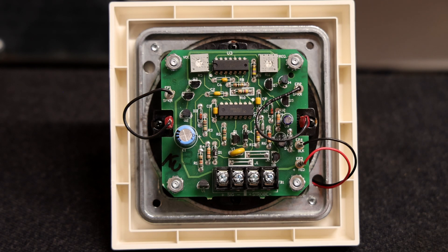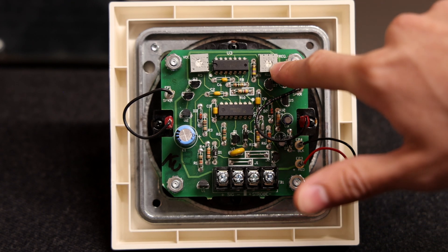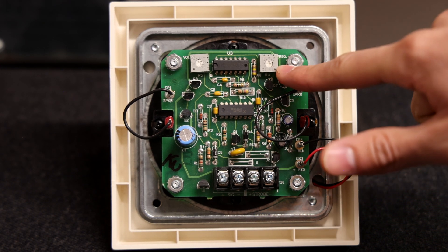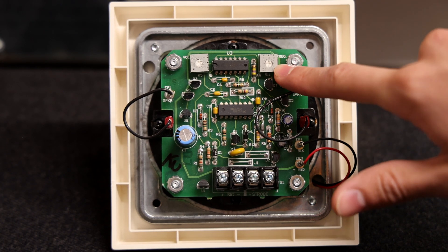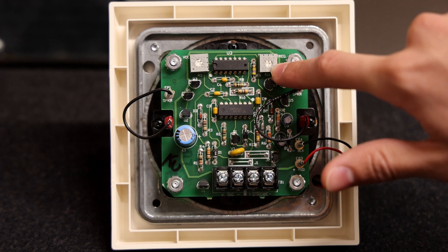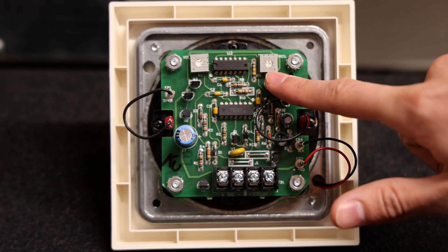Let's take a closer look at the back of the alarm. Up here there is a frequency wheel — you can move this wheel and it will actually change the frequency, or the pitch, that this alarm makes. So you can make it very low sounding or you can make it very high sounding. It's kind of nice that you can actually change the sound this alarm makes.